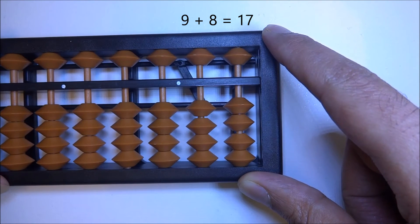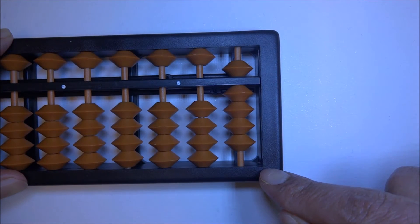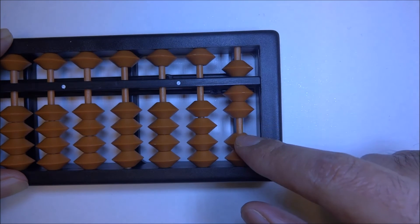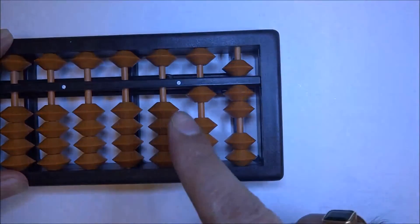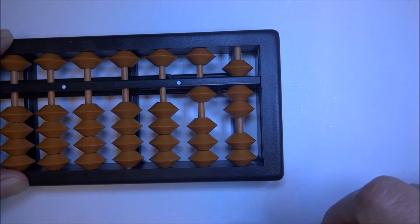Let's do that one more time: 9 plus 8. Up 9, plus 8 — we don't have enough beads, so we're going to use the big friend of 8, which is 2. Down 2, carry one at tens. We have 9 plus 8 — ten, fifteen, sixteen, seventeen. 9 plus 8 is 17.